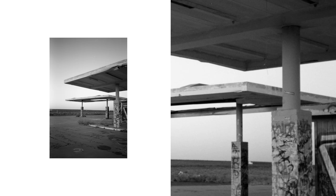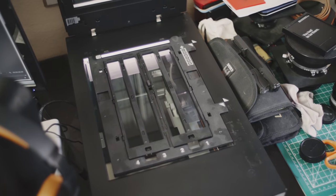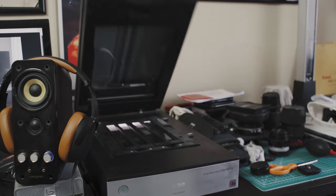This Epson V700 right here has an effective resolution of 2300 DPI, which might explain why a lot of people aren't very happy with the scans they get out of it, especially for 35mm. Additionally, this Epson is not a dedicated film scanner, meaning it was designed to scan books, documents, and so on, and also conveniently has a film scan function.